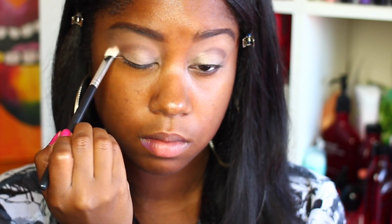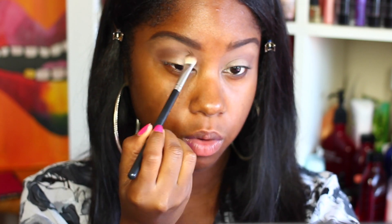Now I'm taking this Coastal Scents shadow called Deep Roast and applying it a little bit above the crease. Keep blending until you get the pigment that you want — it's okay to build. I always recommend building your shadows because you can always apply more, and building gives more of a gradient effect. Blend until you get the amount of color you want.